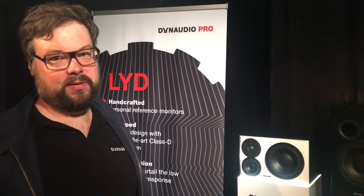It's Class D amplification: 80 watts for the woofer, 50 watts for the tweeter, and 50 watts for the mid-range, so it's a 3-amped monitor. We have a dedicated amplifier for each driver.